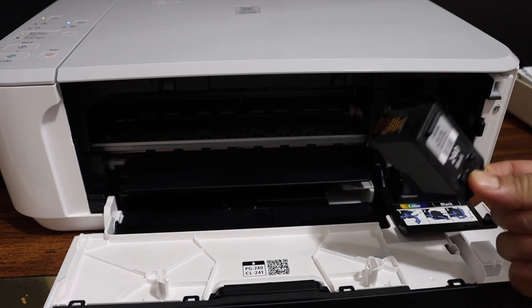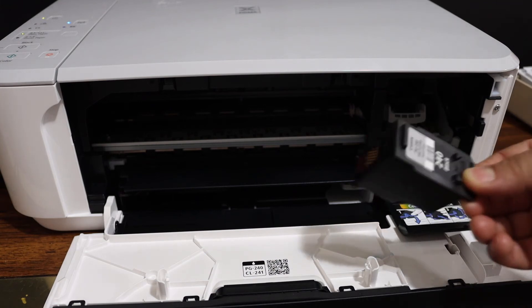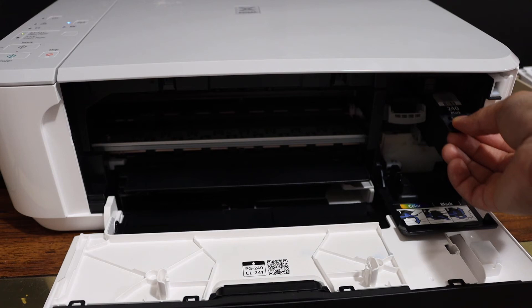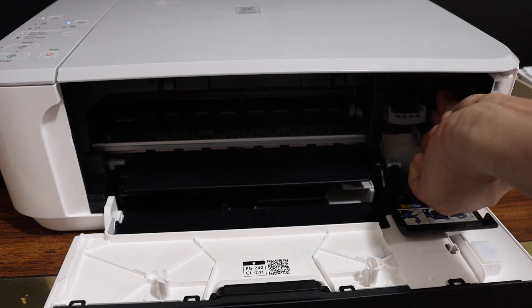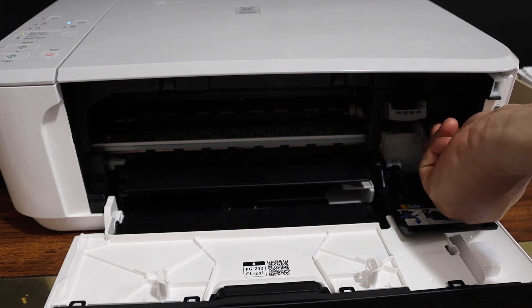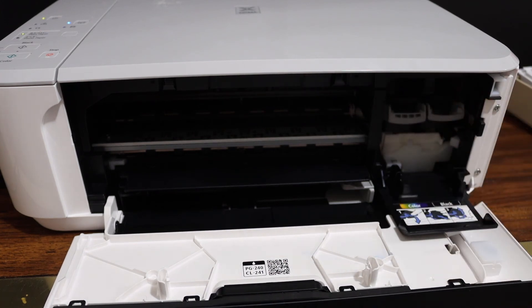This may be a new ink cartridge or one used for some time — it doesn't matter. The issue is the ink cartridge is not installed properly. Simply place the ink cartridge here, push it inside so that it goes in properly, then push the lock upwards and close the ink cartridge chamber door.